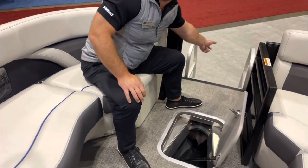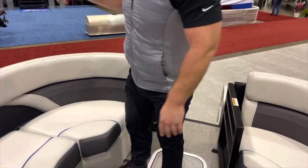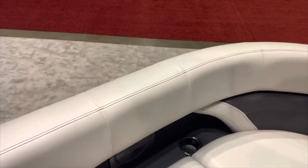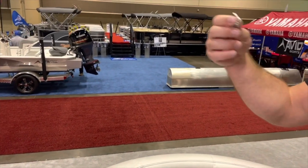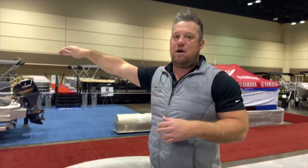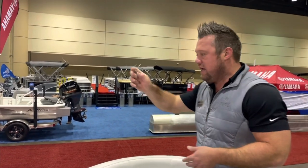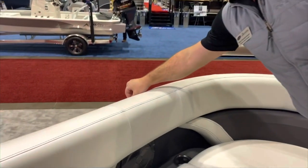Another cool feature standard on Barletta: quick-tie fender clips. You tie your fender up — those eight-and-a-half-inch fenders are like $60–$85 and not cheap. How many people think they tied it correctly and the next thing you know it's lake treasure? With these clips you quick-tie it, you never have to tie it again. Just pop it in and pop it out. A small but very convenient feature for boaters.